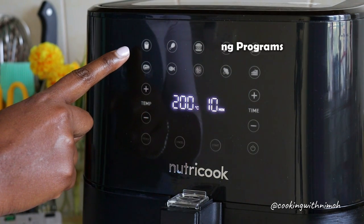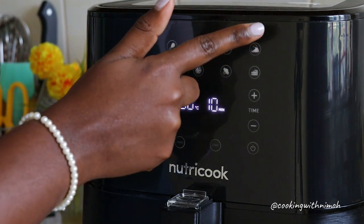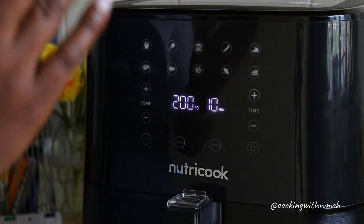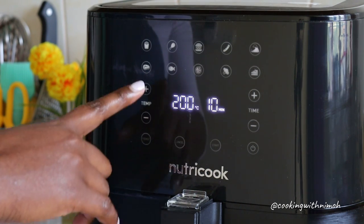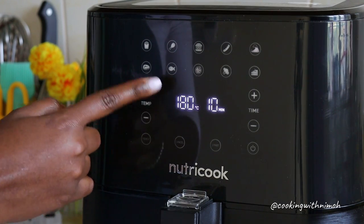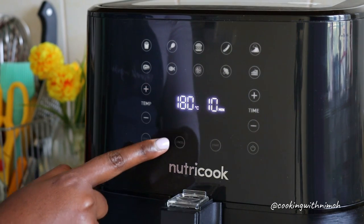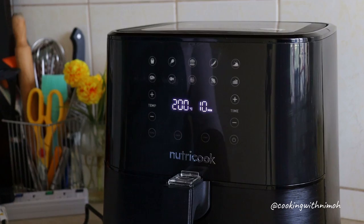On top we have the preset cooking programs — there are 10 of them: fries, chicken, burger, sausage, samosa, steak, fish, pizza, broccoli, and cake. But you're not limited to these settings; you can always input manual settings to suit whatever you're cooking by adjusting the temperature and the time. At the bottom we have the preset button, the cancel button, start, and the on/off button.